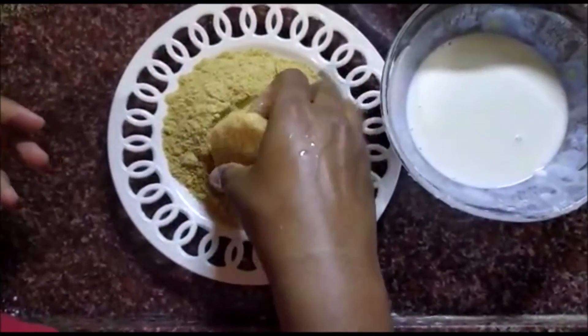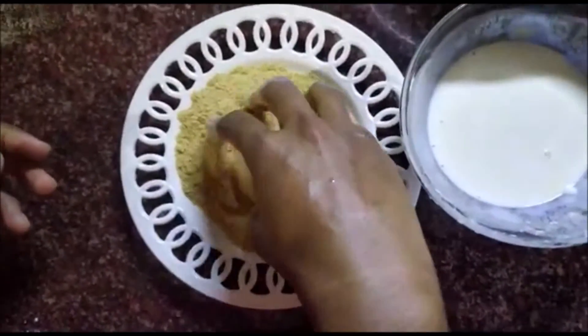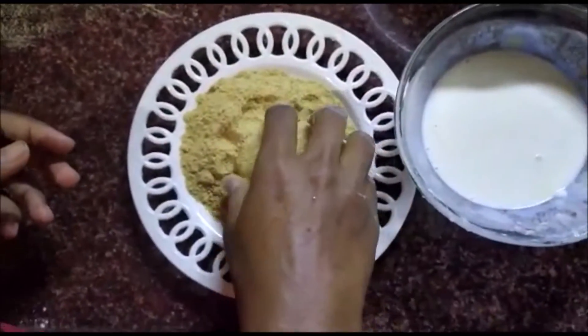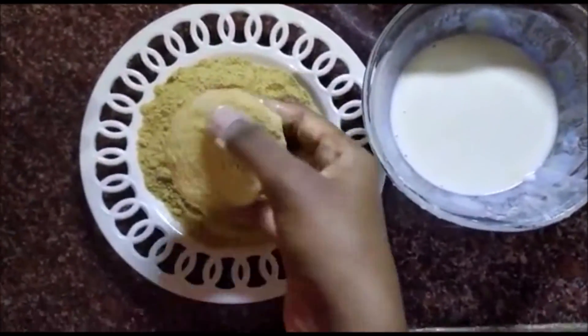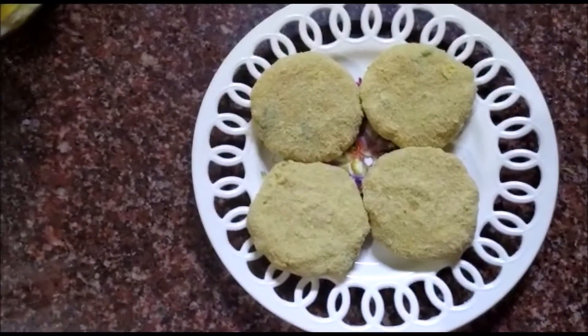Check that the sides are coated — if they are not covered, press the breadcrumbs onto the sides as well. Then set them aside.